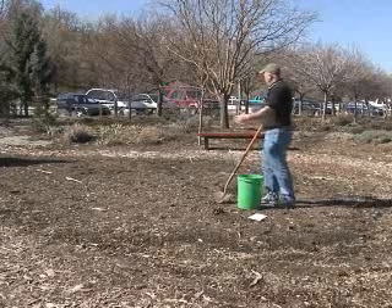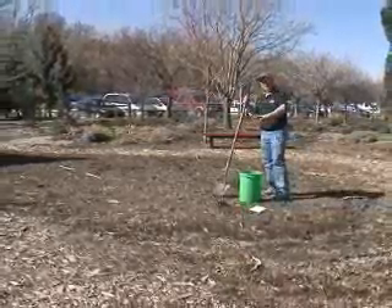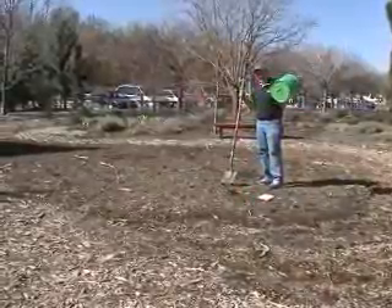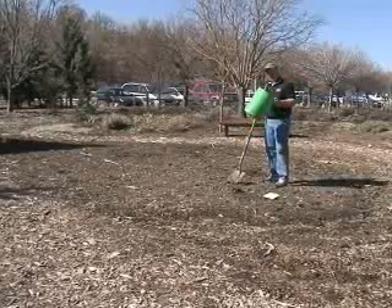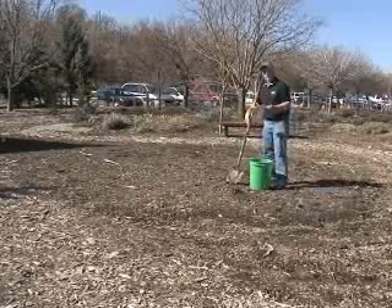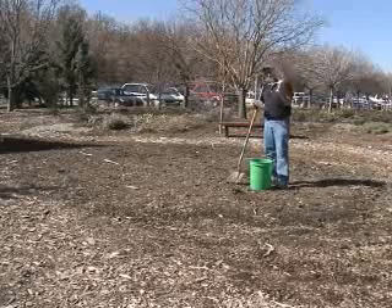The first thing we're going to do is measure out the plot. Now what I'm going to do is take samples randomly throughout this area and start throwing them into this green bucket. I'm not going to need this much soil sample, but it's really good to take lots of different little soil samples, mix them up, and then put them into the plastic bag and slip them into the box.